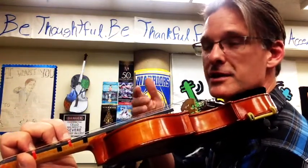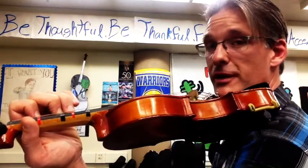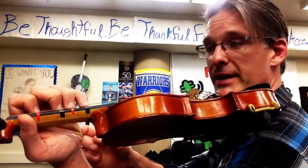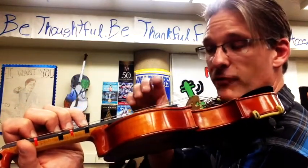After G comes the note A. Now this can be a big reach for your pinky, so make sure that your elbow is still pointing down and that your wrist is still open. You're going to put your pinky down on the last stripe on your instrument — this is fourth finger A.